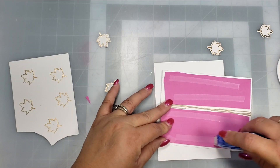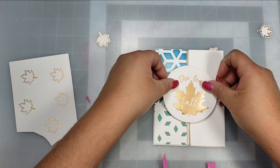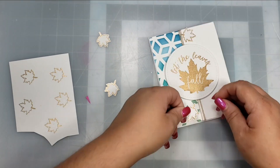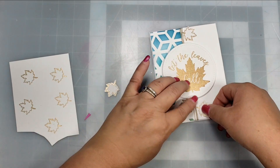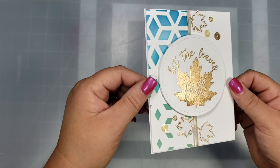I cut out the leaf portion with a circle die from my stash, then stacked a few extra circles underneath to give it thickness. I added twine to this card as well, put foam on the back, and adhered the leaves to finish it off.